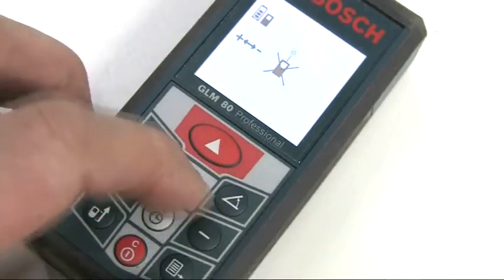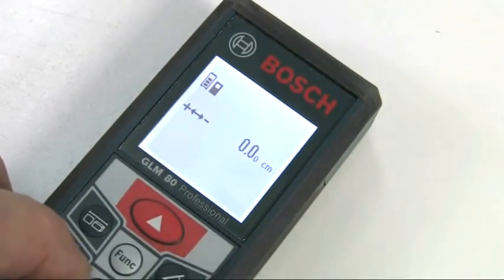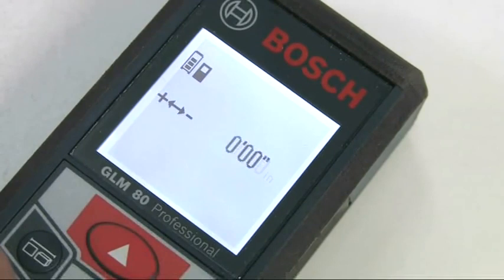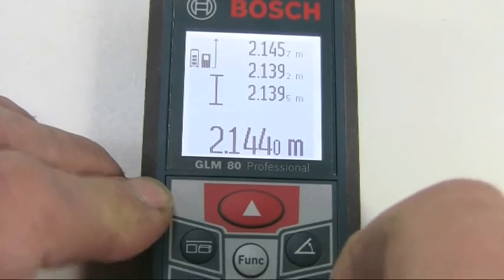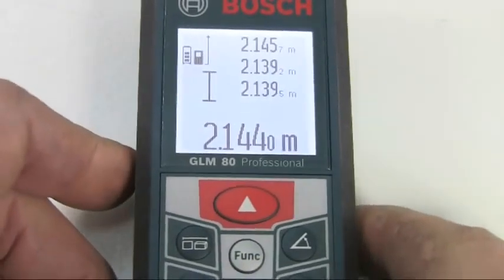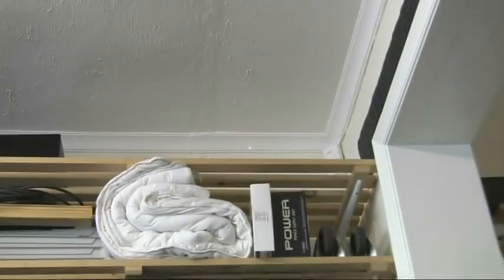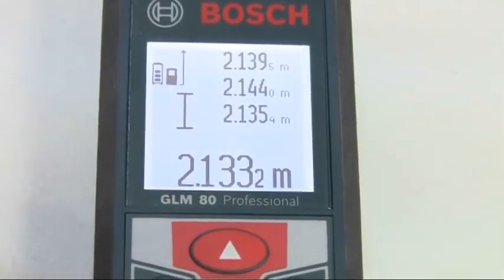The units of measure can be changed by pressing this button to cycle through feet, feet and inches, or metric, and the selected setting is retained when the tool is switched on or off. For straightforward length measurement, just press the measuring button to activate the laser into point targeting mode and place the laser dot where you wish to measure to, to get an instant readout from your selected reference point on the bottom line of the display. The previous three readings are shown on the lines above.